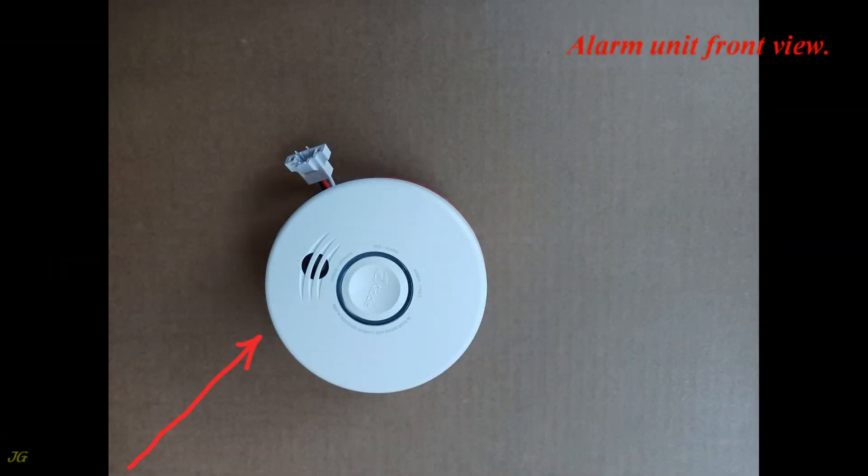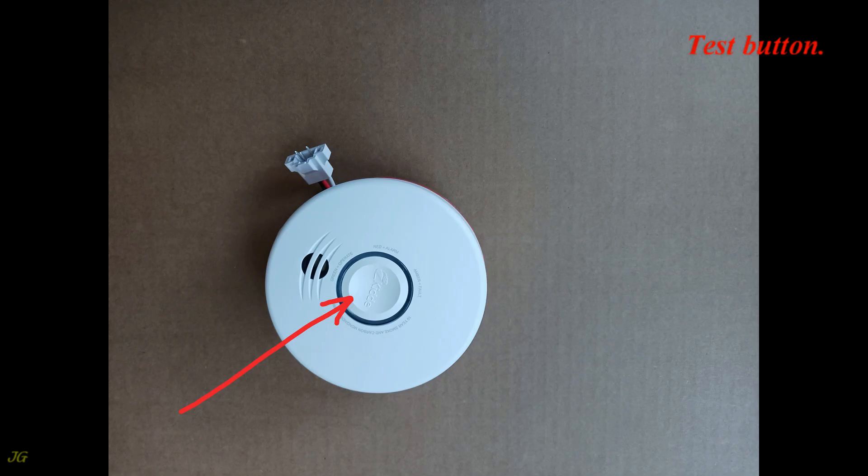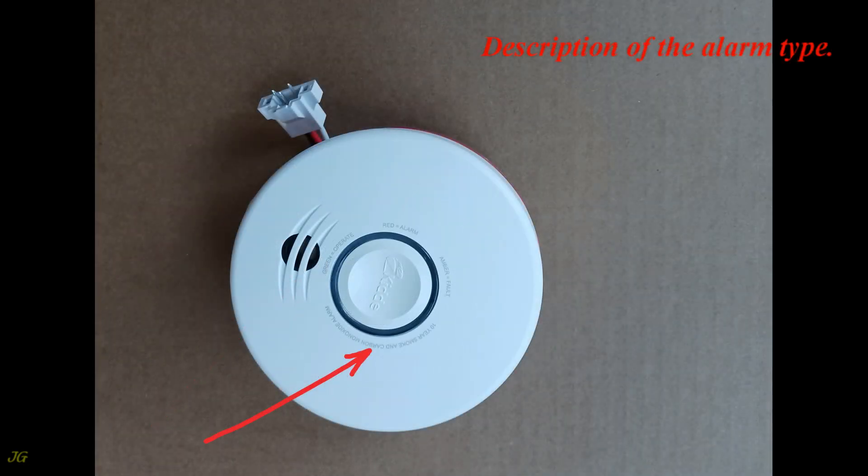Alarm unit front view components: test button, alarm status light, alarm siren, and description of the alarm type.